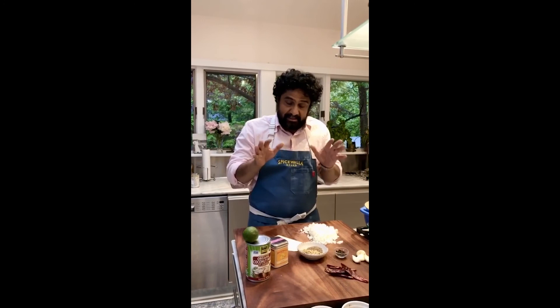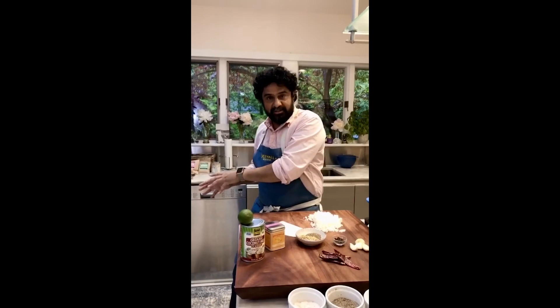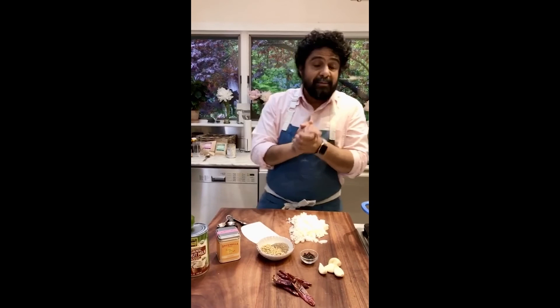What makes this a Goan curry? Well, there are a couple of hints in the ingredients. These are what I'd call the essential ingredients, and in addition to these I have some optional ones. The whole point of cooking at home with me is learning how to cook with stuff you hopefully already have lying around.